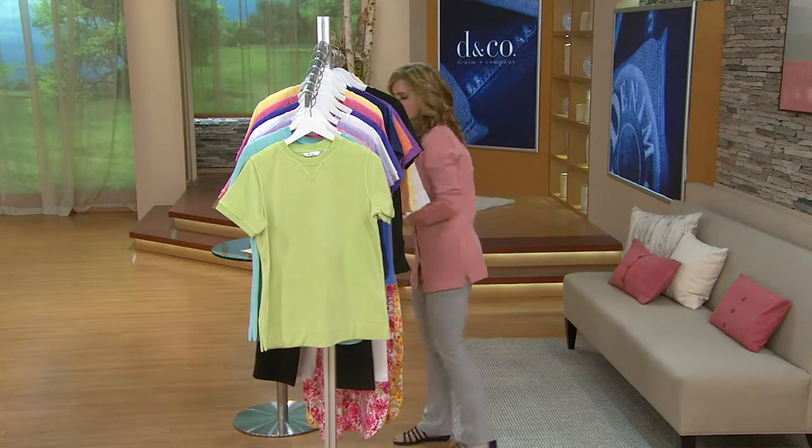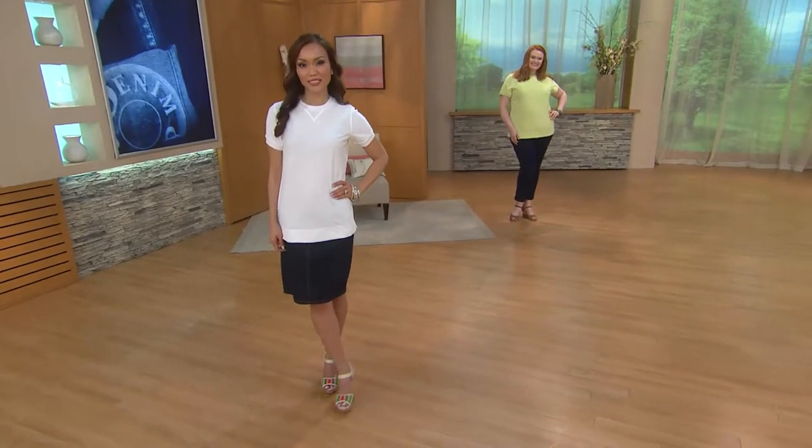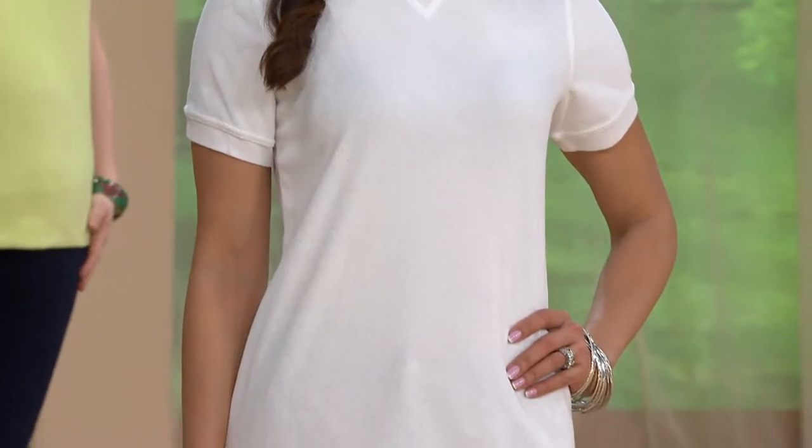And it's a tunic length. Extra small is 27 inches; 1X is 30 inches; 3X is 31 inches long. You can see it on the ladies to get a sense of proportion. If you're wearing this out on its own and you've been frustrated in the past with t-shirts being too short, forget about that with this.